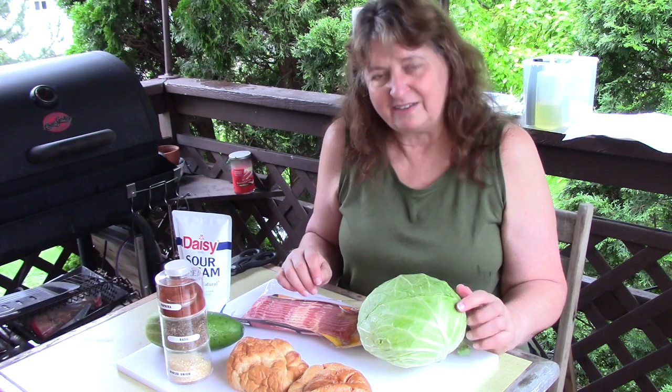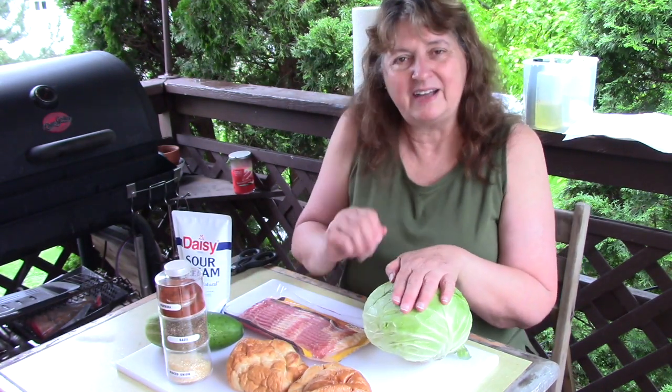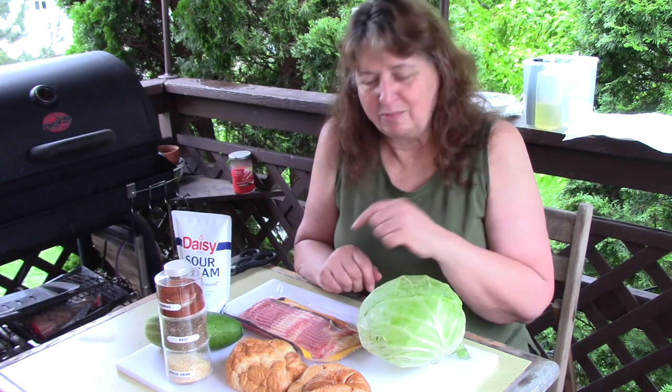I'm heating up the Blackstone and getting it ready to go. I'm going to get the bacon on there and start that frying up. I'm going to take this cabbage and slice it up so we have some nice big shreds to use for the sandwiches. First of all, we'll get the bacon on.